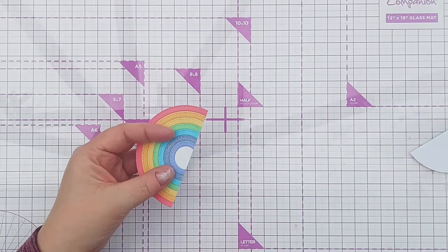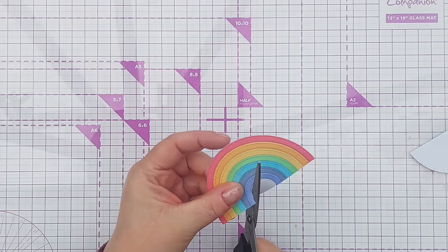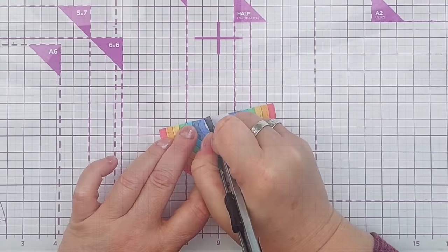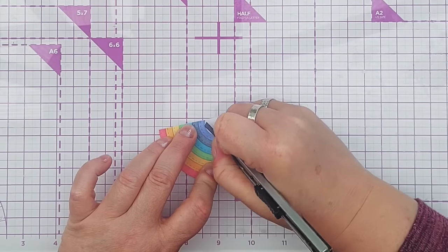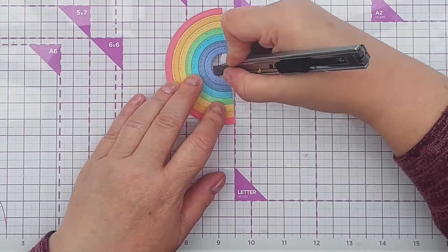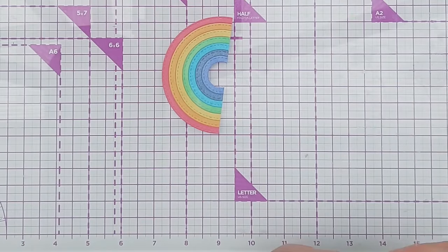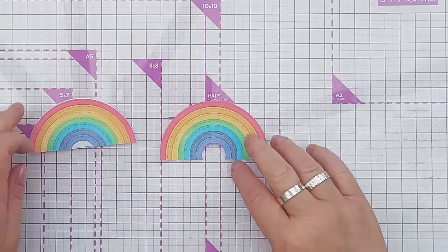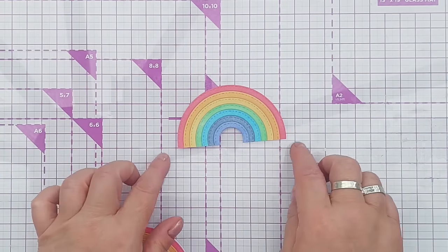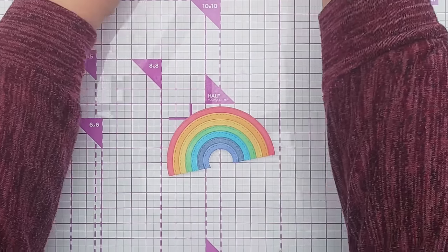I've got this bit of sticky here which I don't want, so I'm going to take a craft knife - a sharp craft knife - and run it round underneath the violet circle, just poking it underneath a bit so it won't cut the violet circle. So now you've got two rainbows - this one is slightly bigger than that one, but I like how it starts to come in again at the bottom here. That's our rainbow done and I really do like the stitched texture, I love this.